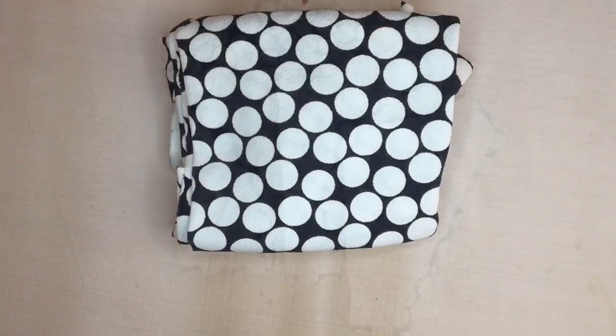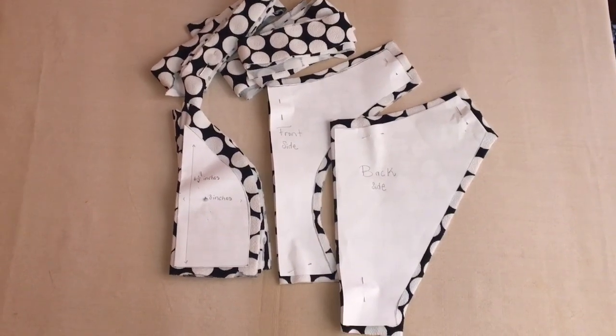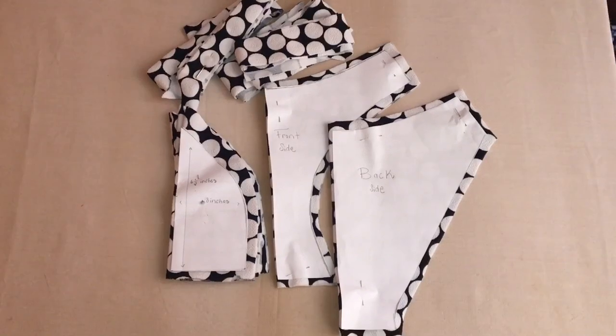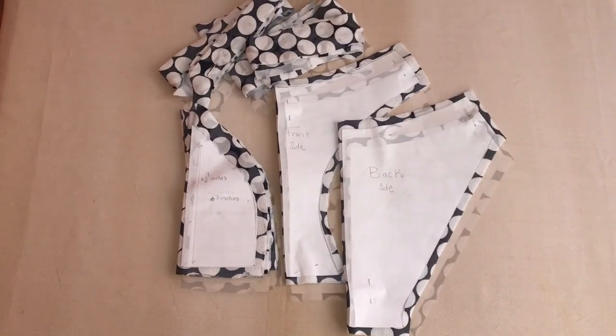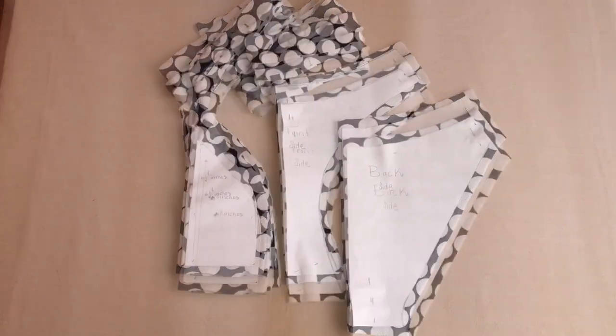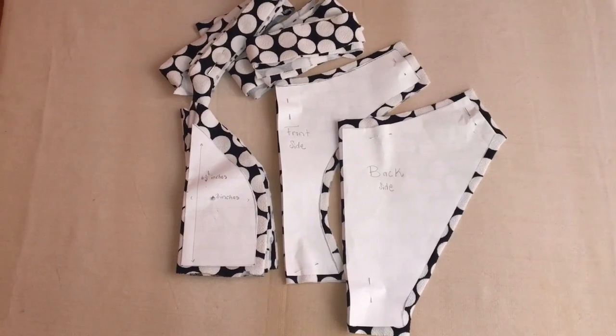Once you've gotten your pattern pieces, fold your stretch fabric, put the pattern pieces on top, and cut it out. I would recommend leaving a half inch excess on the material so you have that to fold under when you're sewing. But if your intention is to make the bikini skimpy, you can just cut it out exact and then fold under the piece from what you've already cut out.